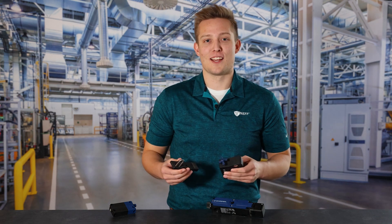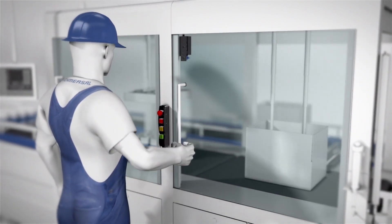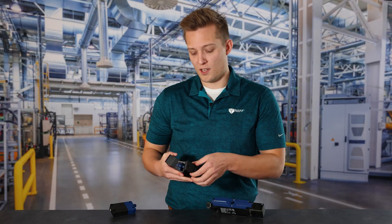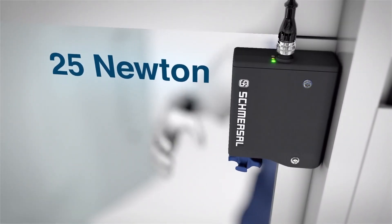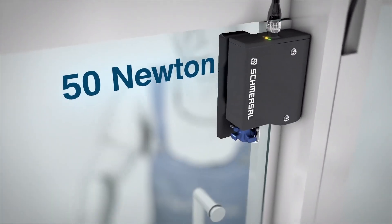Another nice feature of this cam style latch is that when the machine is in a safe state, it will actually hold a 25 or 50 Newton holding force to prevent the door from accidentally opening. This force can be adjusted by simply turning the head of the sensor 180 degrees — just like that, it goes from 25 Newtons to 50 Newtons.